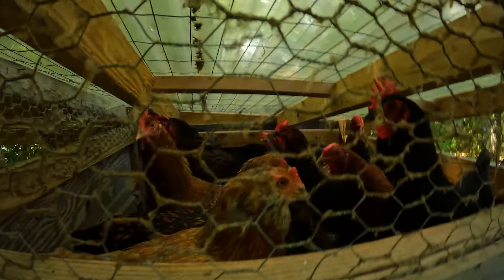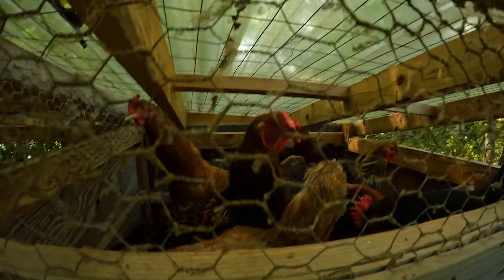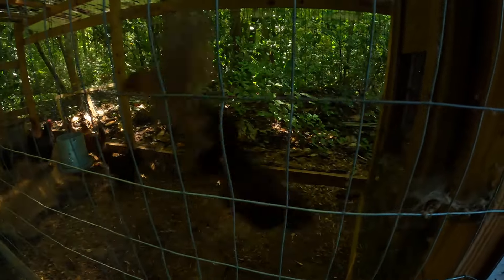Good morning, ladies and gentlemen, welcome back to Sandy Bottom Homestead. I cannot believe it is almost August — time is flying and I need it to slow down just a little bit. This is what we're going to be planting or starting — actually both — in the month of August. It's going to be another busy month. Before I get started, I've got to let these ladies out; they're having a late start today and they're just hungry.